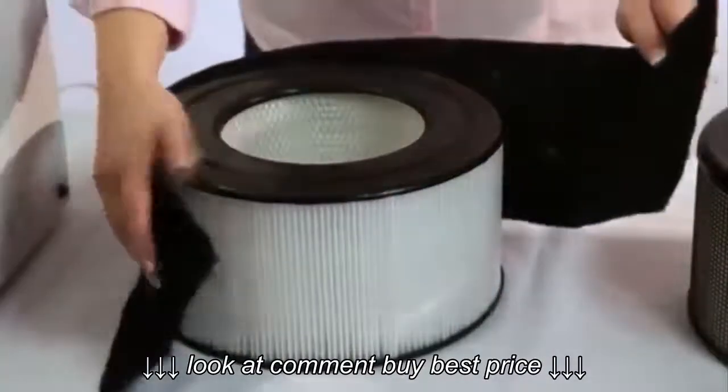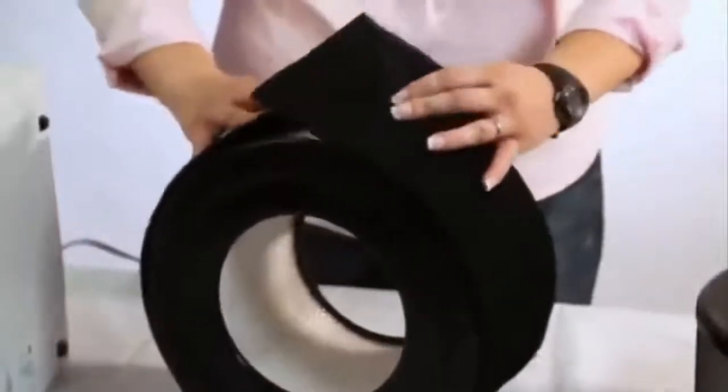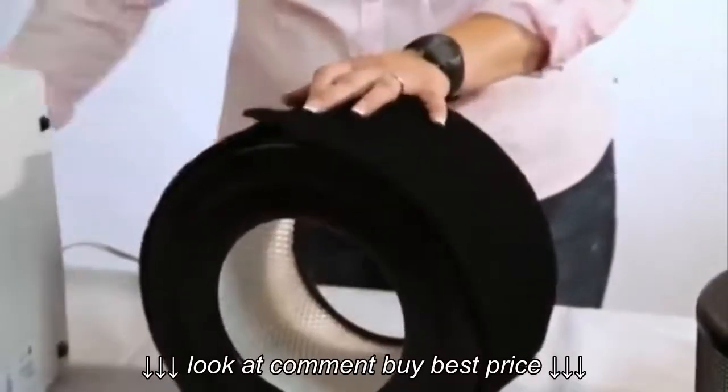Once the filter has been completely vacuumed, wrap a brand new pre-filter around the outside of it and Velcro it into place with the provided Velcro straps.